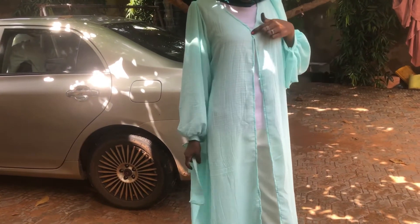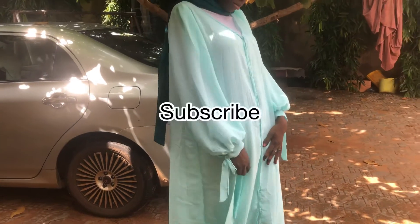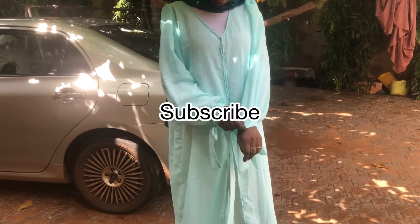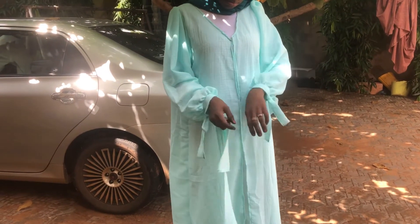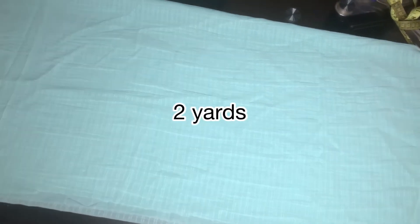Hi guys, welcome back to my channel. If you're new here, please make sure you subscribe before you leave. If you are a return subscriber, welcome back. Today we made this open abaya with puffy sleeves.